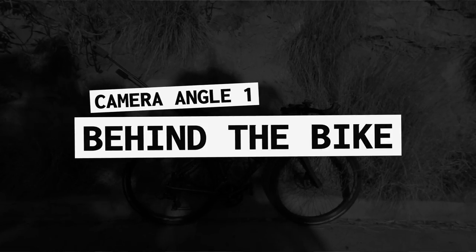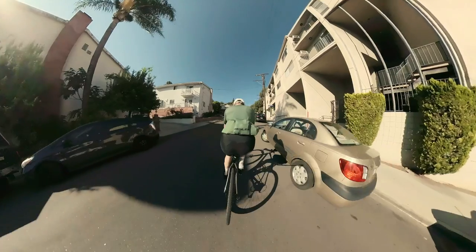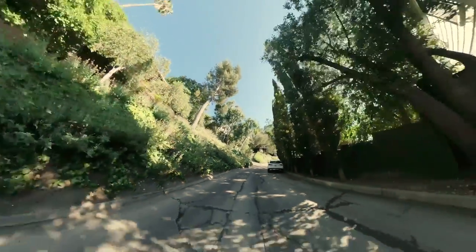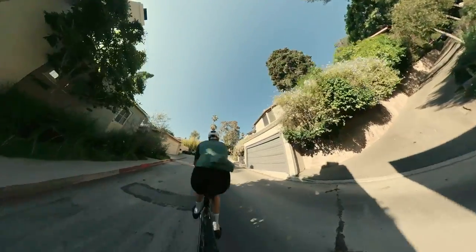First up, behind the bike. This one was probably the most obvious to me — it made a lot of sense, like why don't you just put it behind the bike? It's like somebody's following you. In theory it makes a lot of sense, but in practice I don't love this angle so much. It's a little jumpy, and basically my butt is in the center of the frame right in the middle, so not ideal.